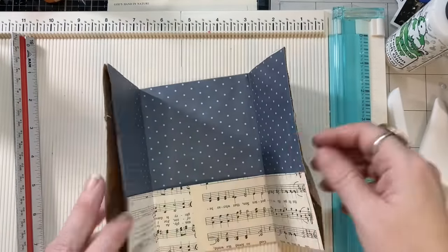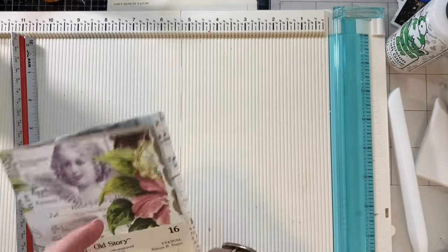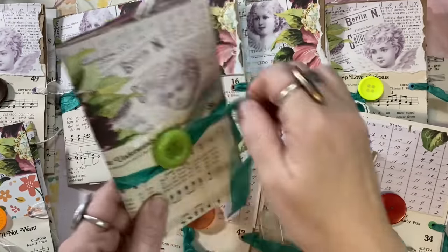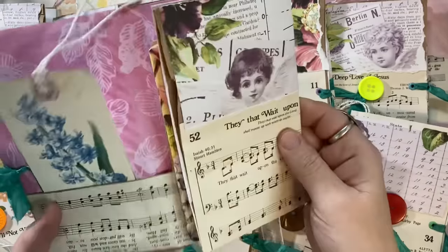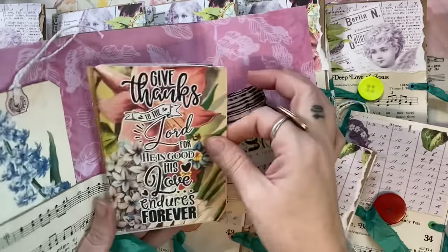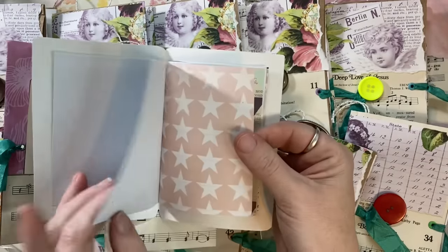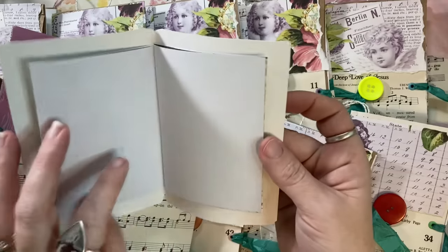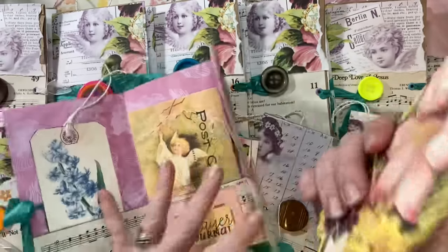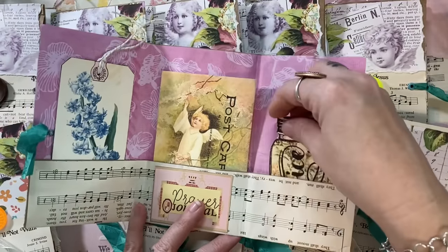They turned out super cute! You can see the pockets — though if you add a rivet and ribbon, one of the pockets won't work. Here's the lot of little prayer journals, and you can use these with any theme you want. It's a fun project that makes something cute and thoughtful as a gift. I'll definitely be making them again and exploring this idea more when I'm making fewer at a time.